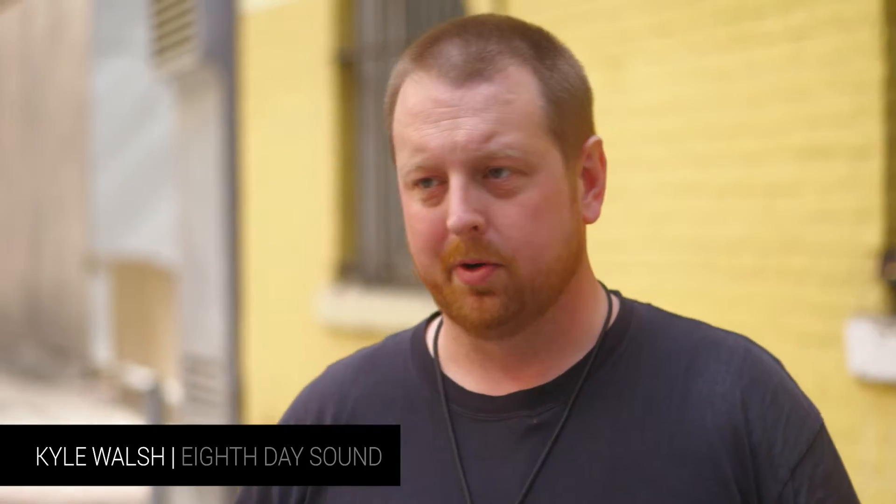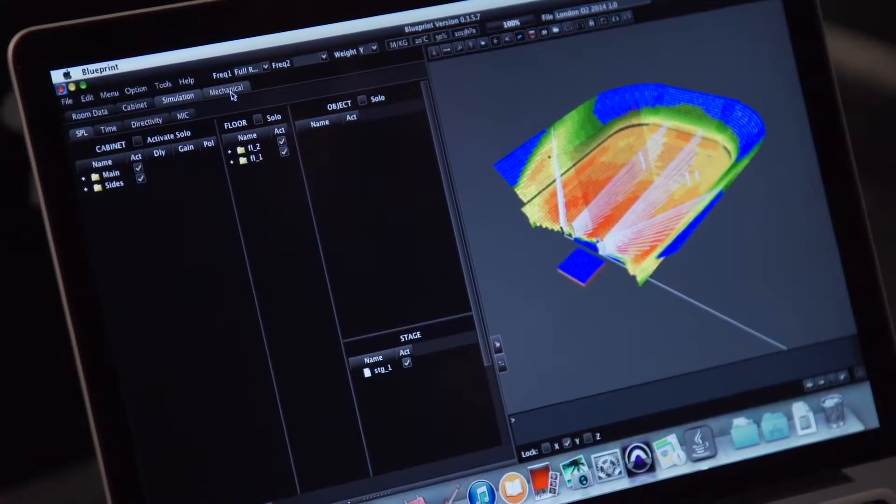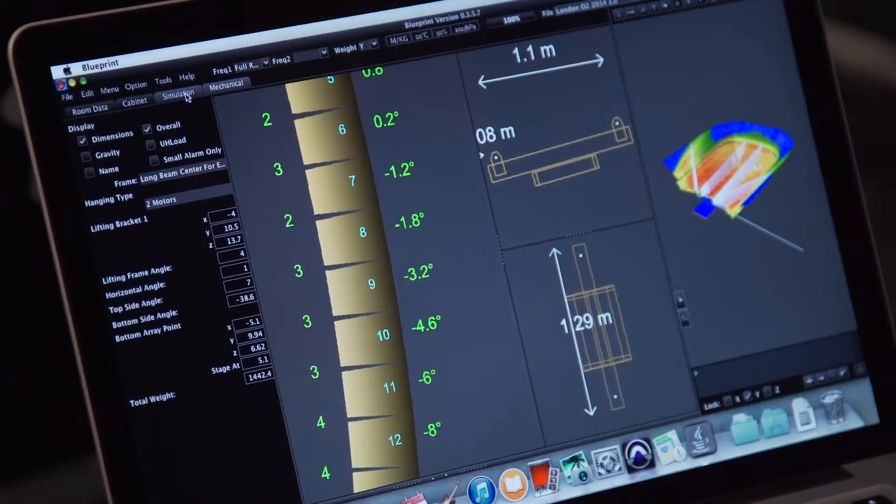Easy to use — I've got the whole routine down now, so very accurate. I think it's extremely accurate. Once you've done your job and worked within the parameters you're given, it's extremely accurate. If it says it's going to be 90 dB in that spot, it will be 90 dB in that spot.